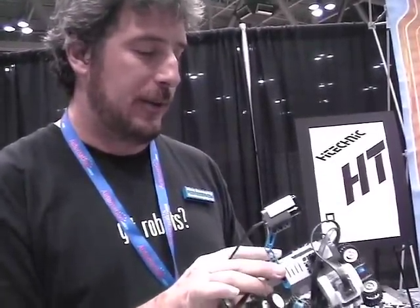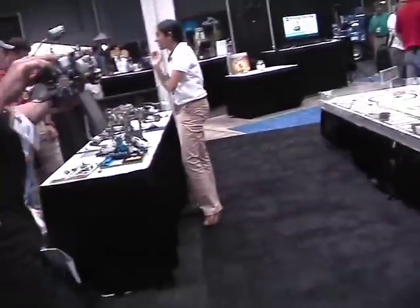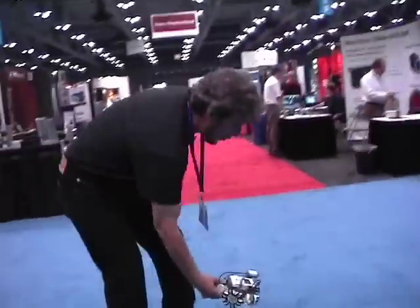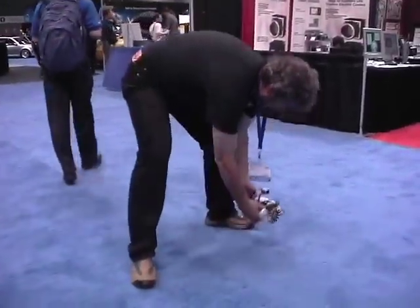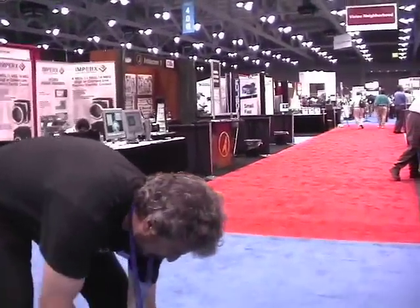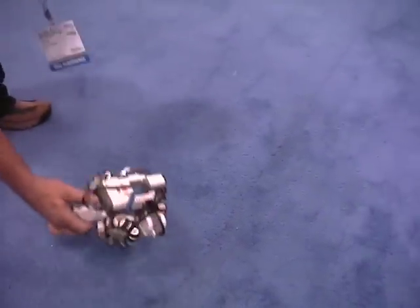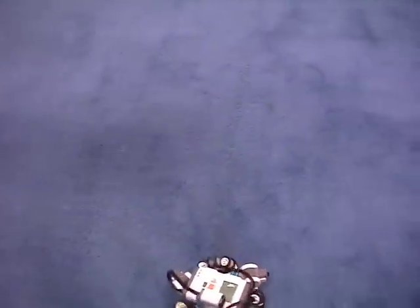And so actually one of the things that we can see — that's not where it should have gone. It should be going this way, and it should keep going that way. So it'll just go in a straight line. Even if it does get turned — nope, there's something right there — it's going to go right back. Oh, there it goes.